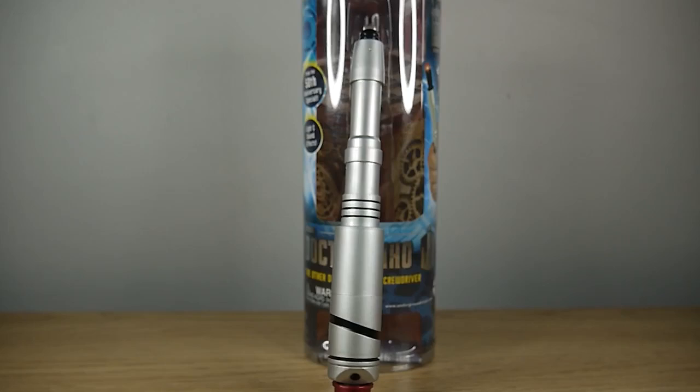Hello faithful viewers and welcome back to another review. This time we're looking at the War Doctor's sonic screwdriver.